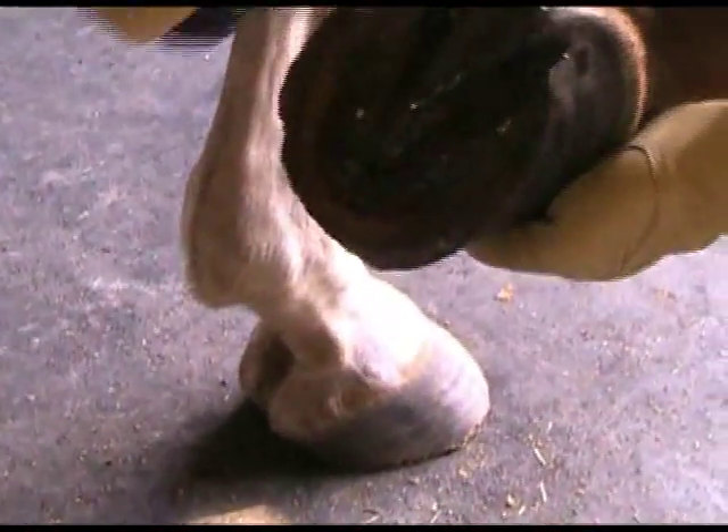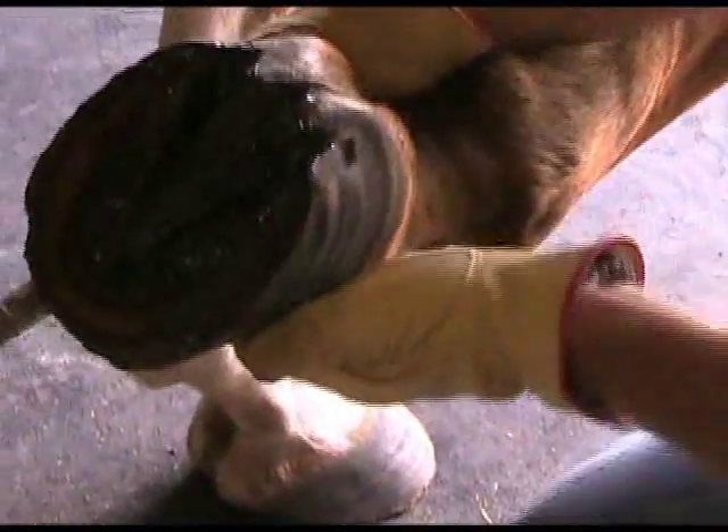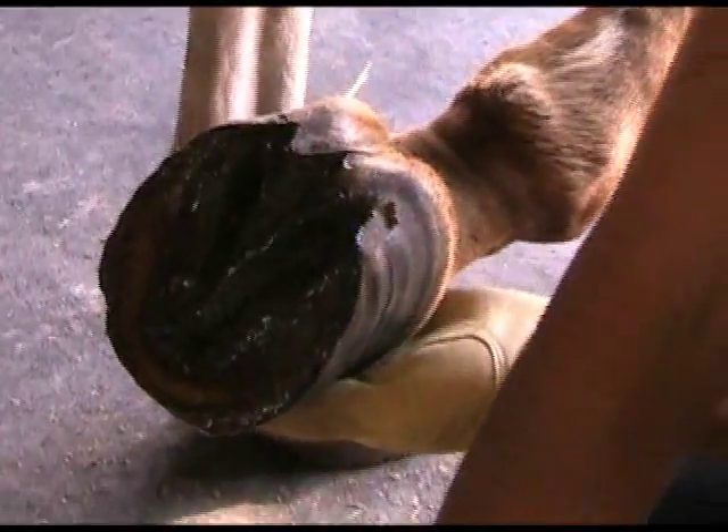After I'm done applying the turpentine, I like to put the horse back in the stall and let the horse sit and have shavings that kind of pack into the hoof there, because that helps the turpentine set into the horse's hoof.